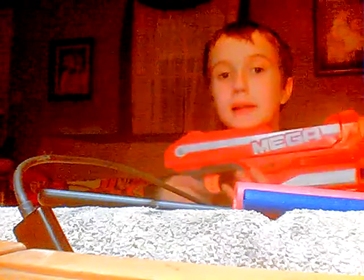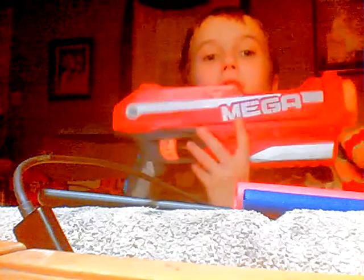Now some people say they don't like the Nerf Mega Line. The four people who asked in the questions below all asked: do I like the Mega Line? Yes. They have great performance. Really good performance.